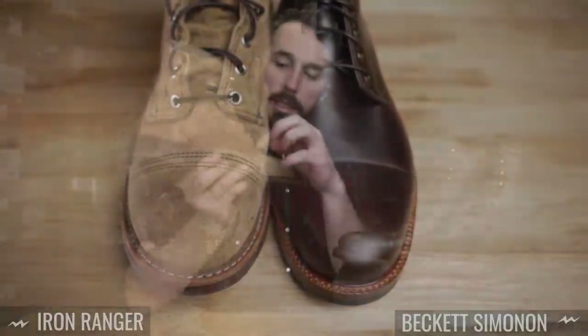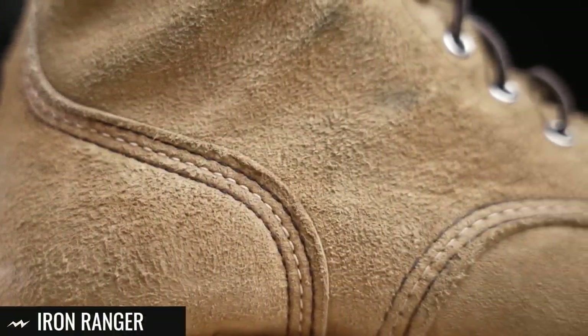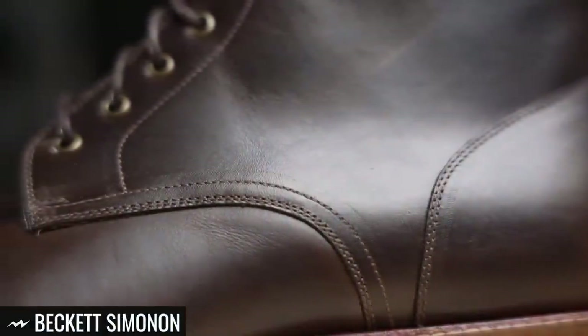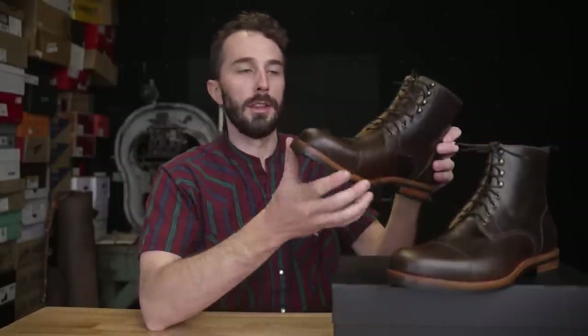You can see how much wider the stitch density is and how much thicker the thread is. The overall aesthetic of the boot is significantly different, even though it's a short six-inch toe cap boot. Now let's go over the information we can gather about this boot before we cut it in half, starting with the leather.